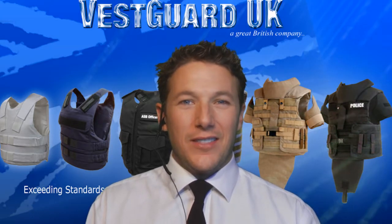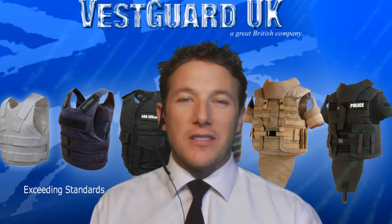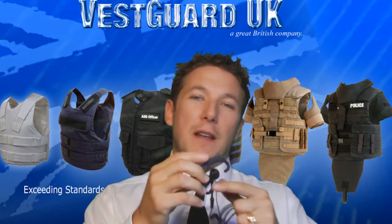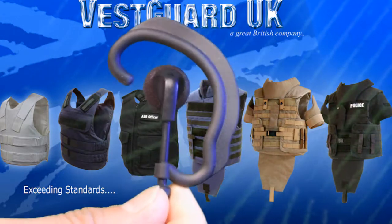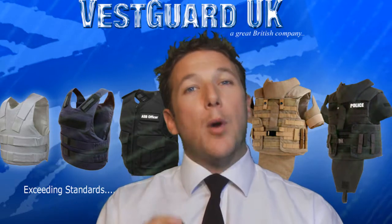Welcome to VestGuard. The G-shaped earpiece is a popular product among police, security staff and doormen. The earpiece itself is made of a flexible rubber and has been ergonomically designed to fit around either ear, and is hypoallergenic.